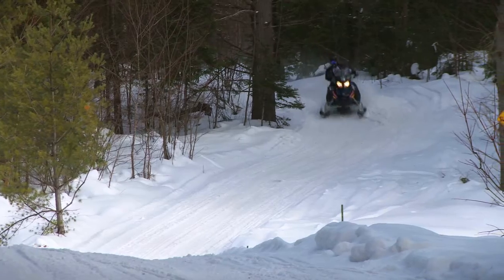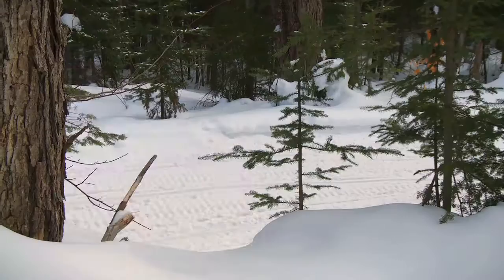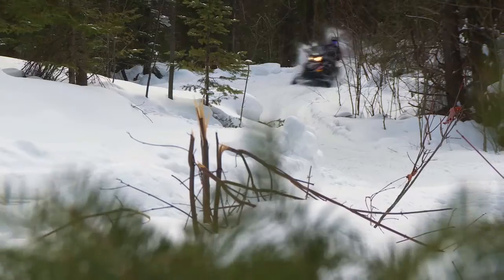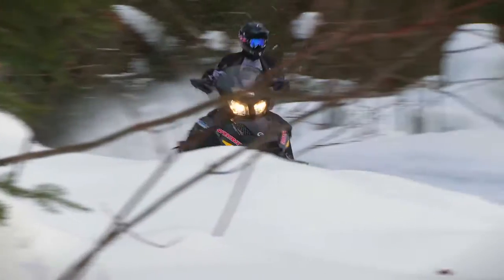Inevitably the four-stroke motor adds weight — in the range of 20 pounds heavier than its two-stroke LE brother. However, as I'm starting to find out with four-strokers, it's not so much the overall weight numbers; it's how that weight feels when you're out on the trail and how good a job the suspension does at settling down that weight through the bumps.